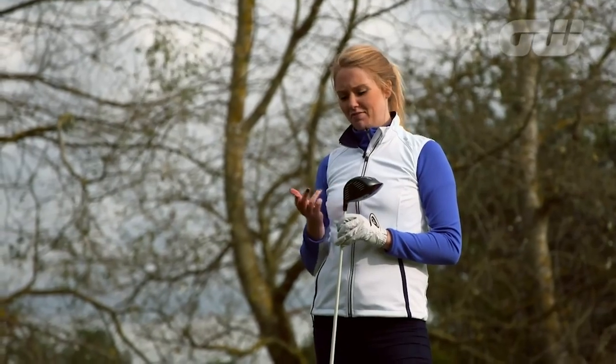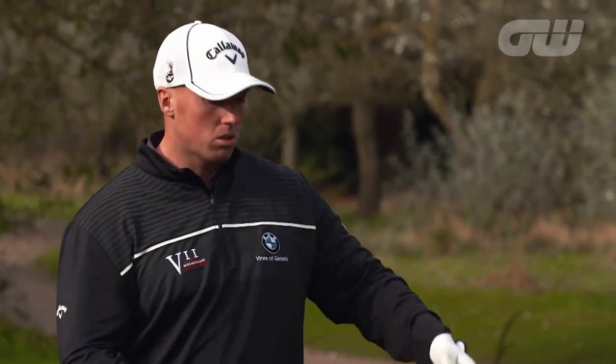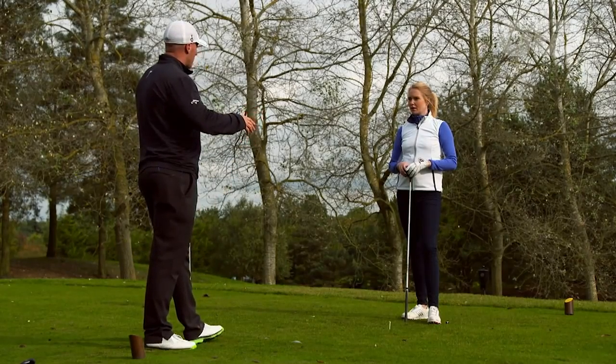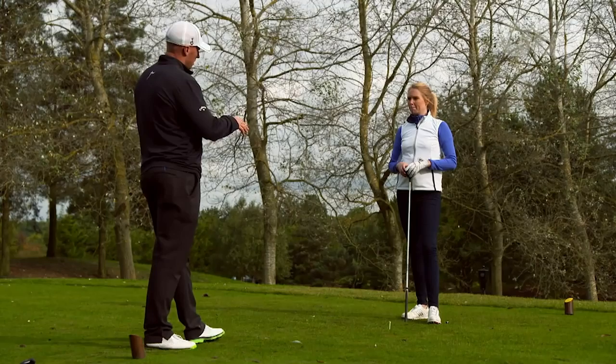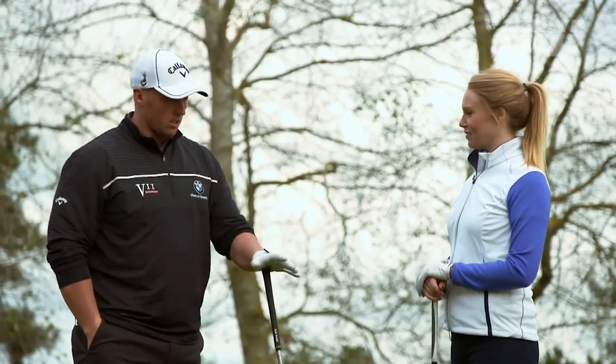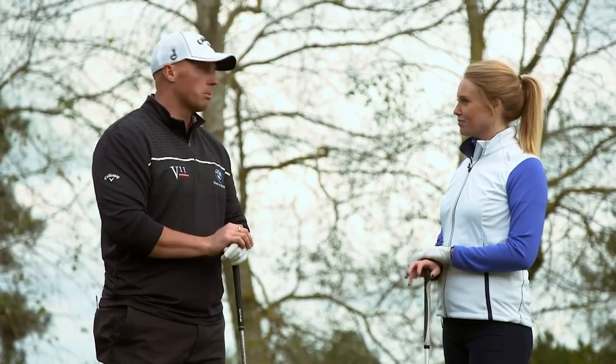It's definitely worth having a lesson and getting your coach to look at the loft of your club — I wouldn't have even thought about that. A lot of people will go to a PGA Pro with a bad swing and they'll fit a custom driver to the swing. Whereas now you have a swing where you can actually fit the driver to a good, powerful swing, and you're going to get a lot more distance out of it.